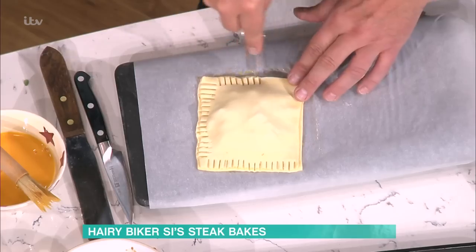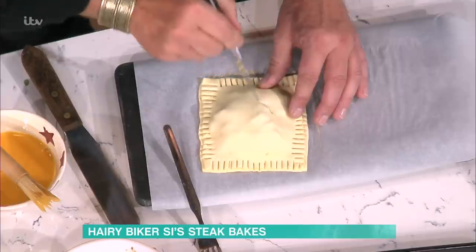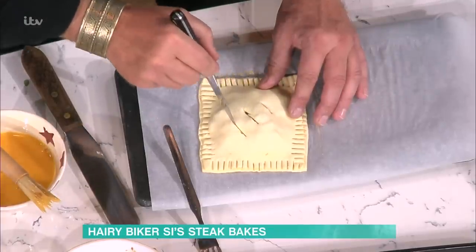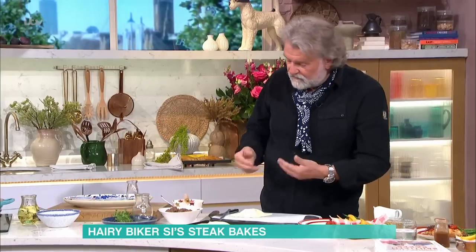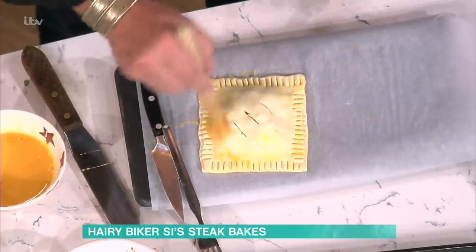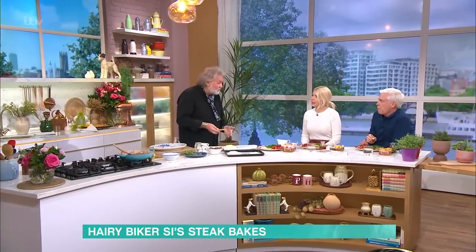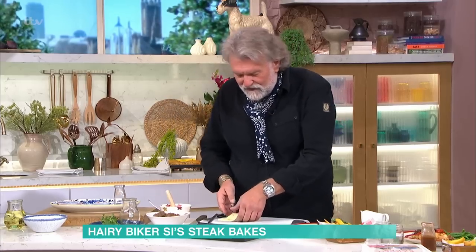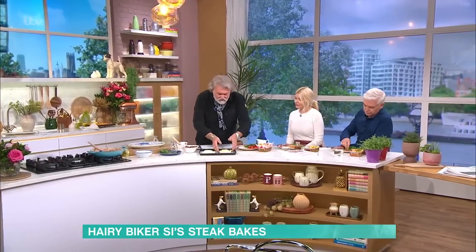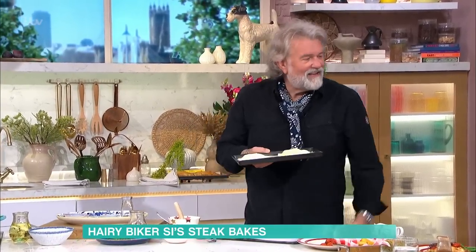The next key bit, so it doesn't explode, is to take a knife and make just a few little holes to let the steam out — that stops it popping, stops the pressure from the seal. Then egg wash like this, because you want that lovely golden colour. You could do this with any sort of filling — chicken, beans, sausages. Fundamentally it's a filling in pastry. Into the oven for 45 minutes, and you come out — here's what we did earlier. The magic of telly.